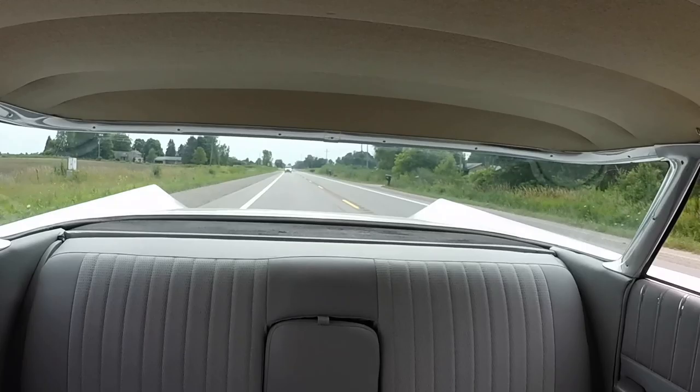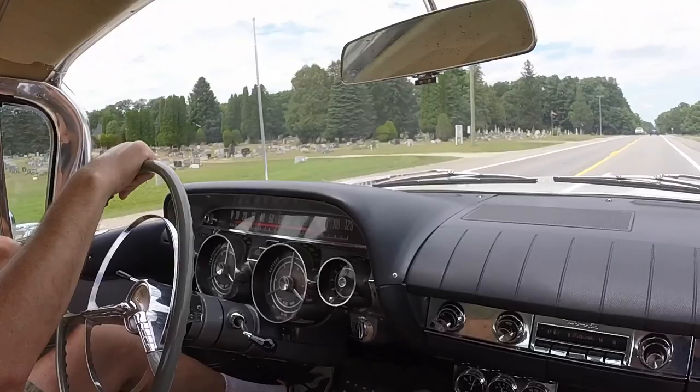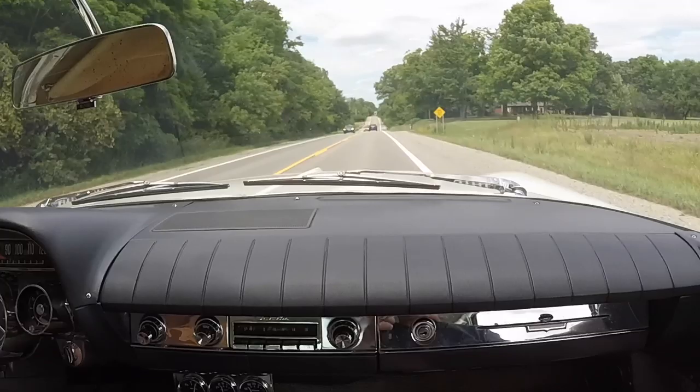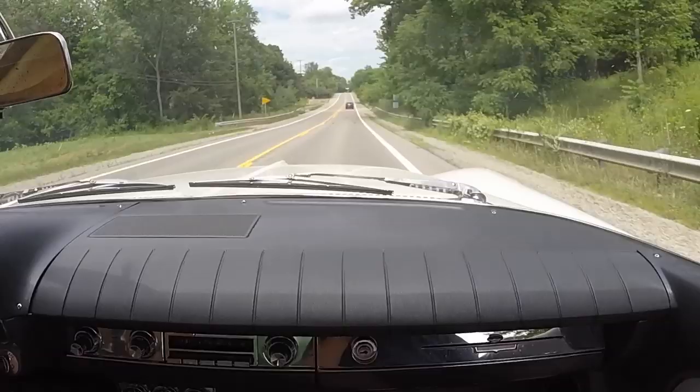It just floats down the road. This ride's better than my Pontiac, and that rode better than the Chevy. You can definitely tell in that era when you went up in GM brands — there were superior cars as you climbed the ladder. Back then they were distinct cars; now they're all the same car with just different emblems.